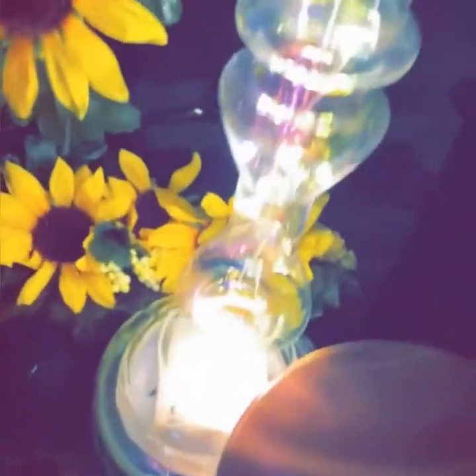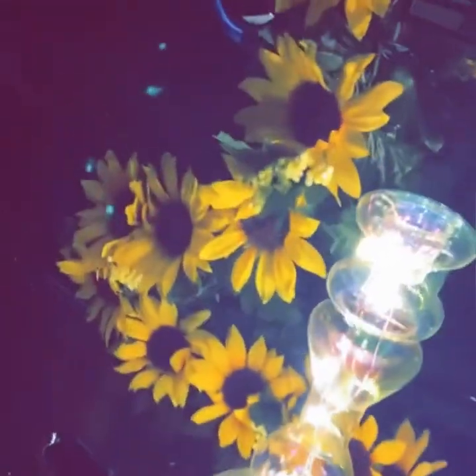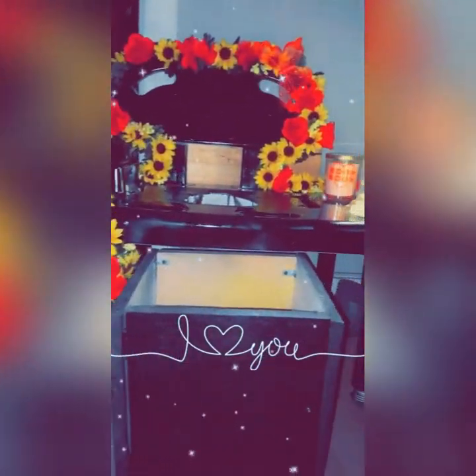Look at this freaking candle holder I got from HomeGoods for $3. I don't know if you can see it, but for $3 at HomeGoods, y'all — it's so cute. I went to my favorite store, Dollar Tree, and I picked up some roses and some hot glue and I glued the flowers onto my chair. And voila, you guys. As you can see, all I did was take the flowers and place them wherever I wanted.